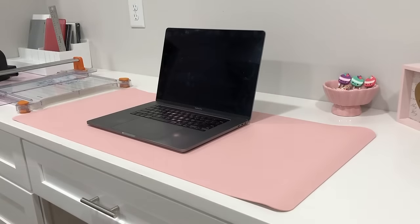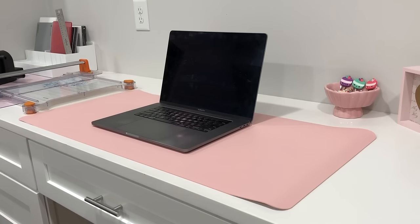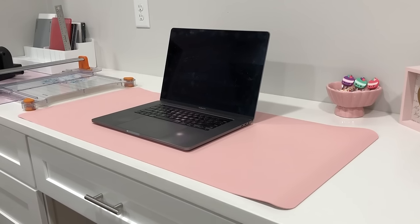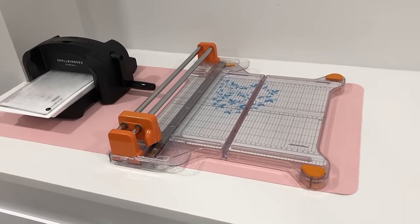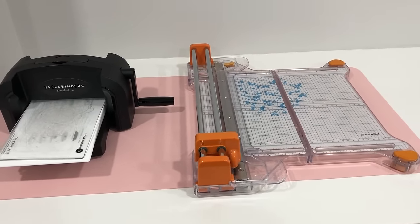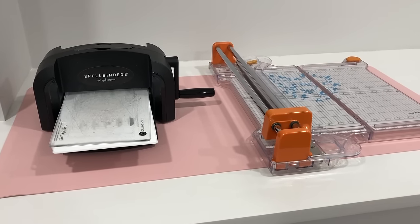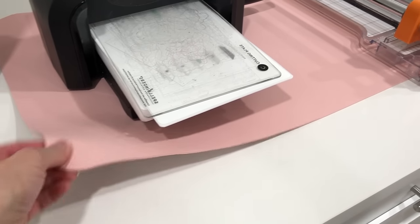Next is this desk pad protector. Online it's shown for workstation use — to keep your computer, mouse, and accessories from sliding because it is slip resistant. But I'm going to use it underneath my die cutting machine and my paper trimmer. It's going to protect my desk surface from scratches from those machines. The back is non-slip suede material so it doesn't move when I add my machines on top, which is important so it doesn't slide during die cutting or paper cutting.